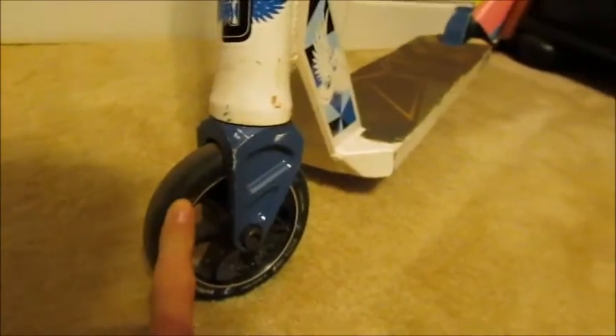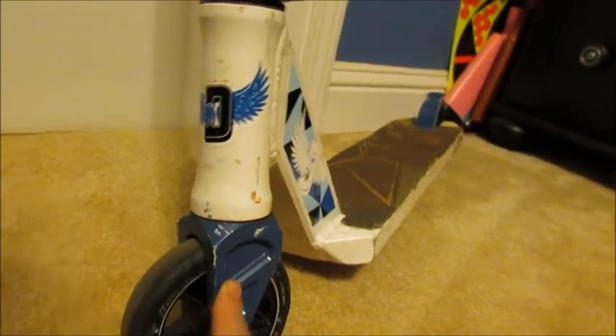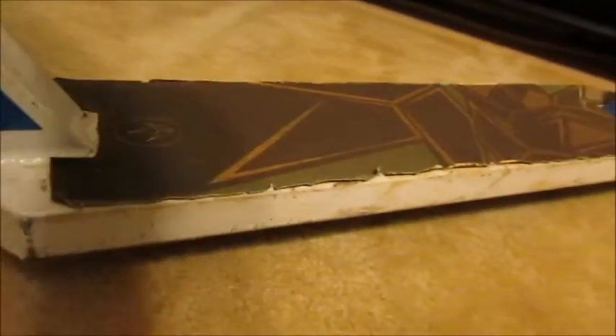Moving down here, I got Dominator wheels. I plan on switching to new ones soon — that's not Dominator, so I'm planning on getting new ones soon. They're also 110 millimeters. I got the Dominator HIC fork. Moving on down here — it's gonna be a short video — I got the Dominator deck. I forgot the measurements, but I know they're all to the max that the Dominator Liberator comes with.